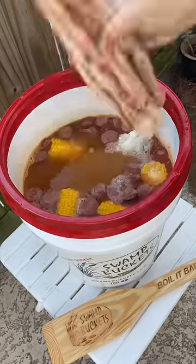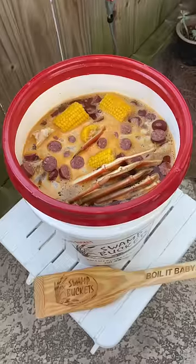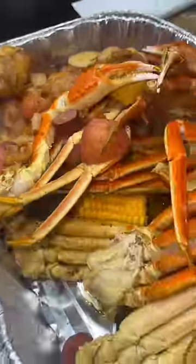I added in four pounds of snow crab legs, added on the lid, and we're gonna let it come back to a boil and then boil it for three minutes. Then you're gonna unplug it and let that soak in there for about 15 minutes. Now dig in and enjoy your boil.